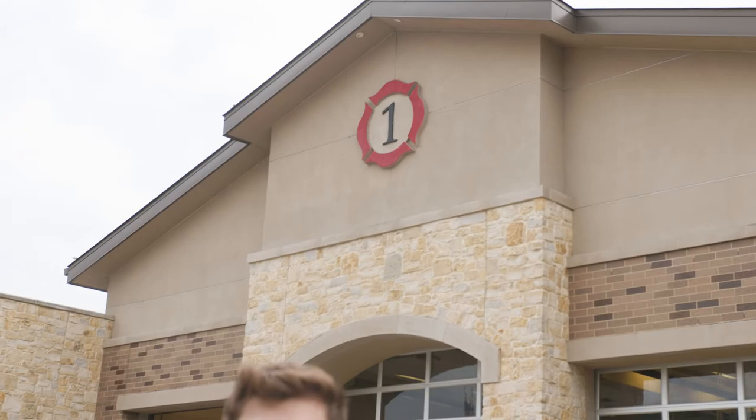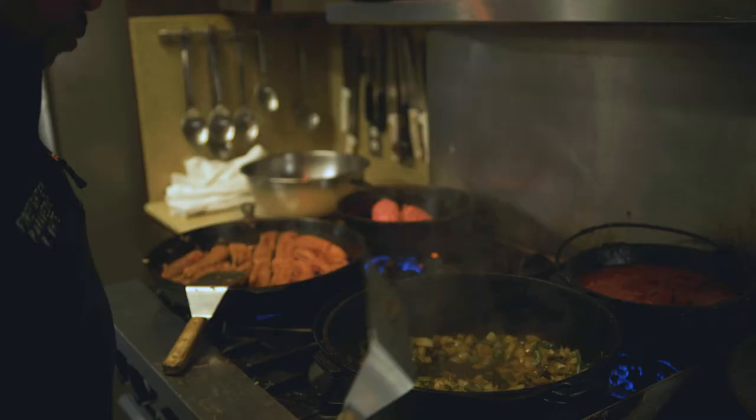Hi, I'm Jace Kirshen from Turner High and the AMAD team reporting for FBTV. Today we're here at Farmer's Branch Fire Station Number One.